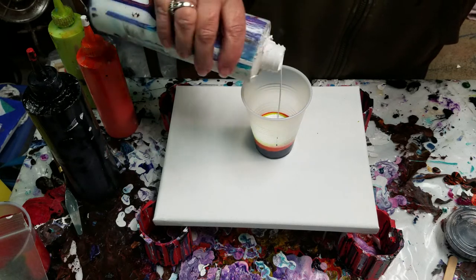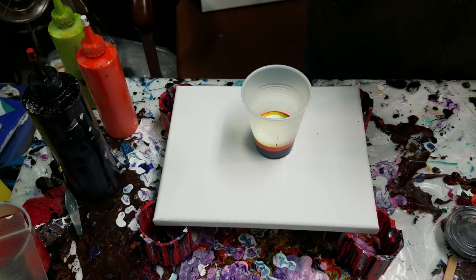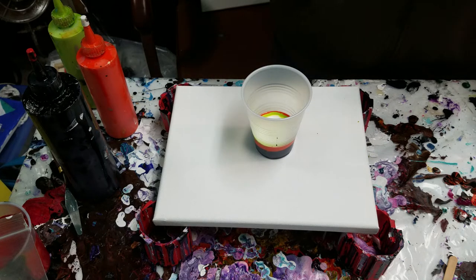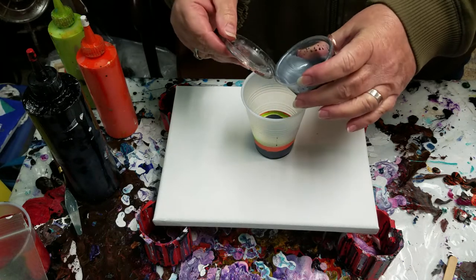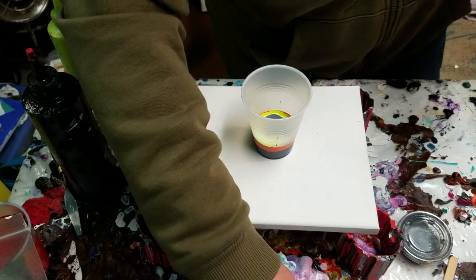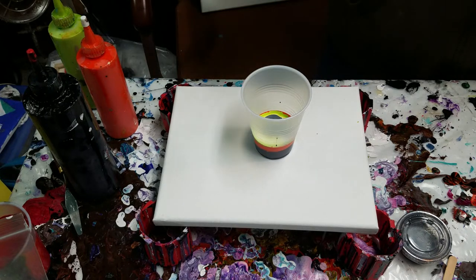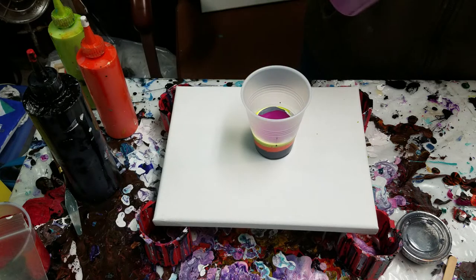A little bit of white — the white is Dutch Boy interior paint, also mixed with Floetrol and water. Let's put in some of this; it's like a dark silver. I'm not sure if it's DecoArt or Folk Art, the little craft acrylics in the small bottles, also from Hobby Lobby. These are some random colors — it's kind of a weird palette. I have no direction, I have no idea, I'm just having a little bit of fun.